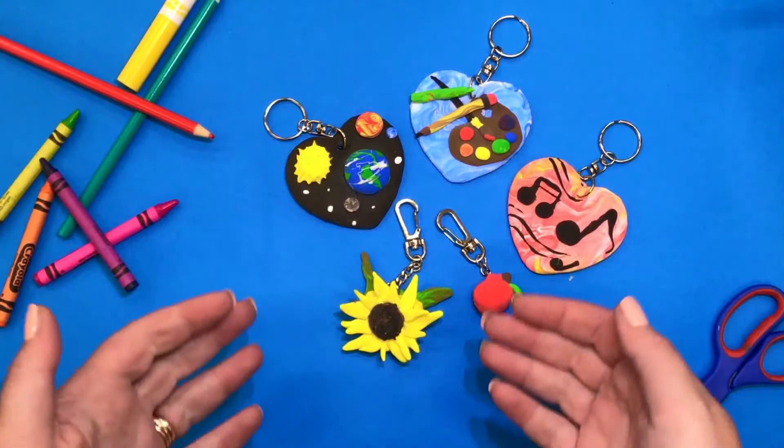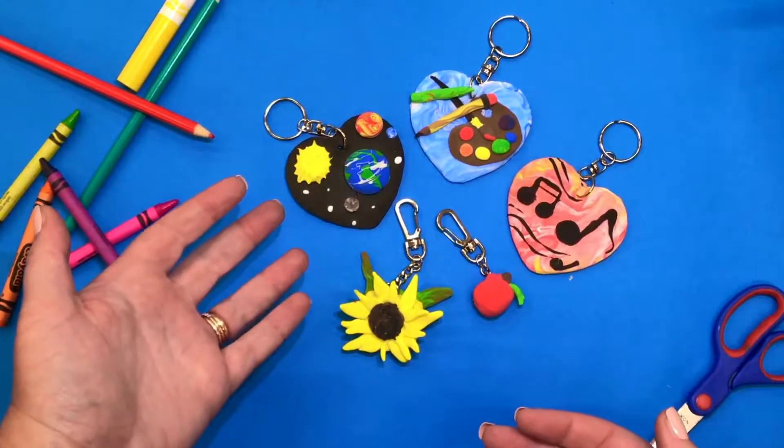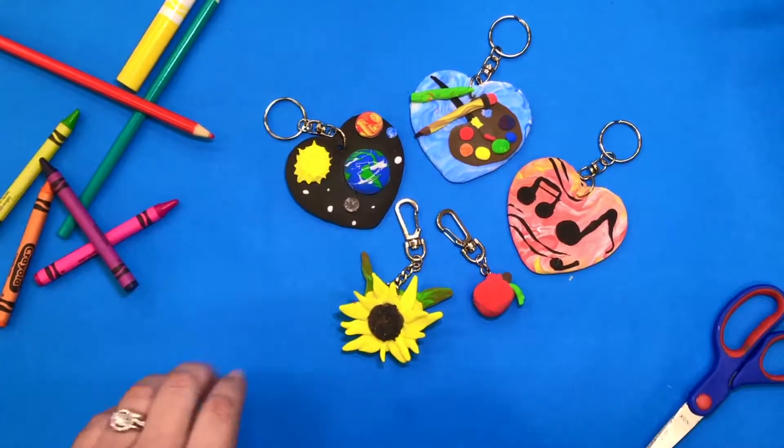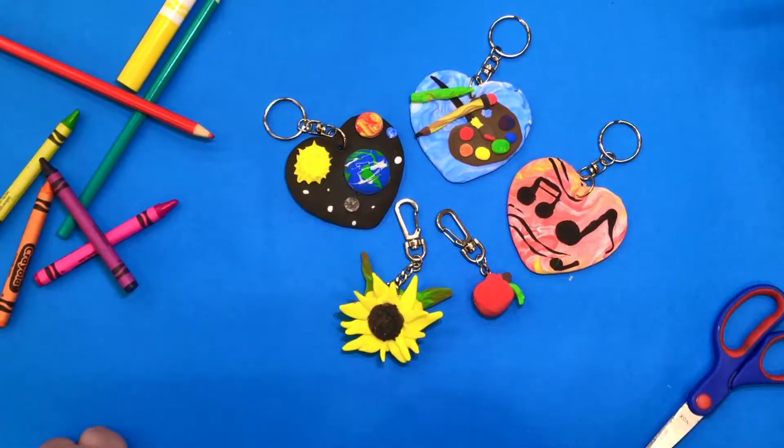Your gift might be the gift of music, creativity, exploration, science, teaching, or just even being a ray of sunshine for someone else through your joy.